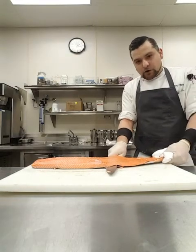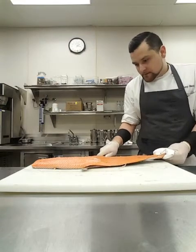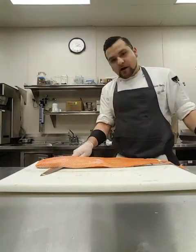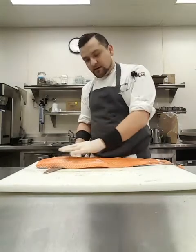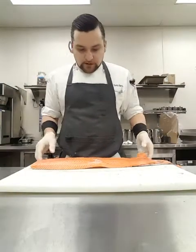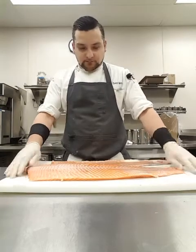I want to try to use the full knife blade. I don't want to take my knife and just do a sawing motion — I want to use my whole knife. Make sure your knife is sharp. That way when I get to the end, I can just hold it just like this, and that's that.